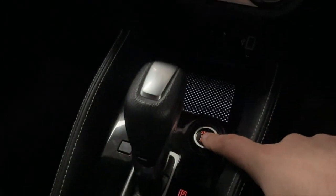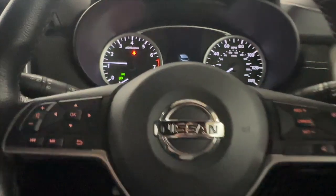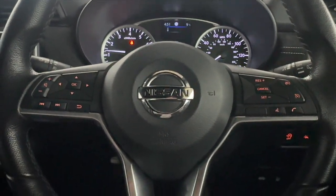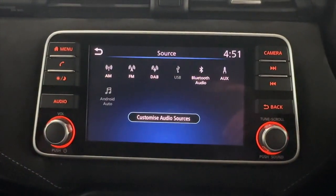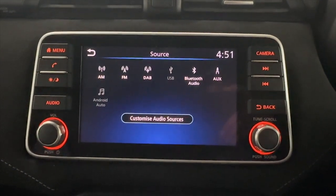There's a push-to-stop button, bringing up a clear instrument cluster with a digital centre. You've also got steering wheel controls on either side of the wheel. In the middle, you've got a touchscreen featuring radio, as well as different media sources like Bluetooth, USB and AUX, and you've also got Android Auto on here as well.